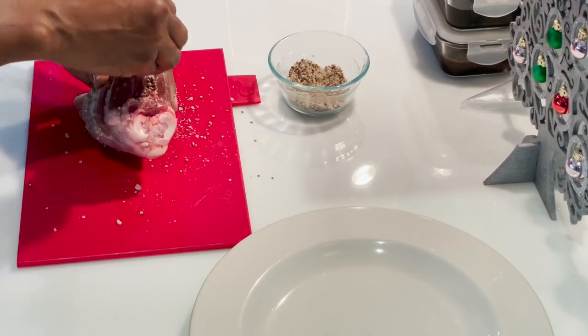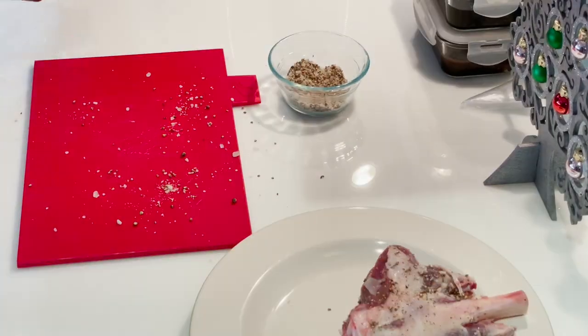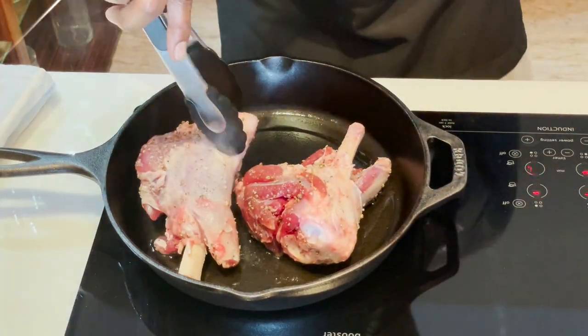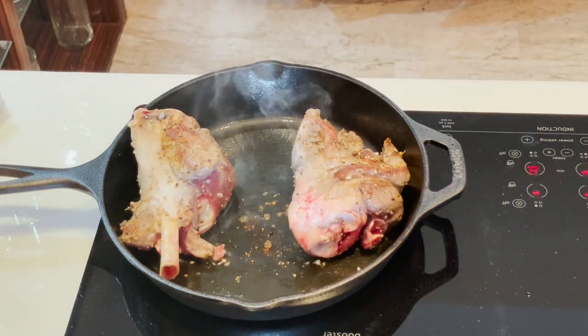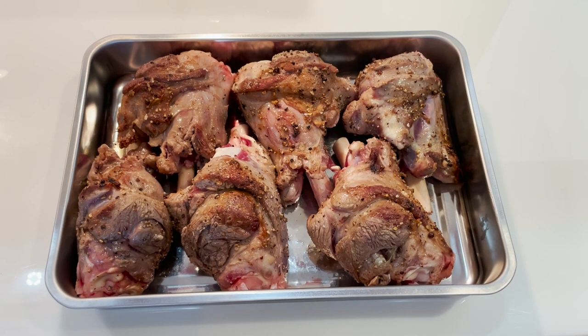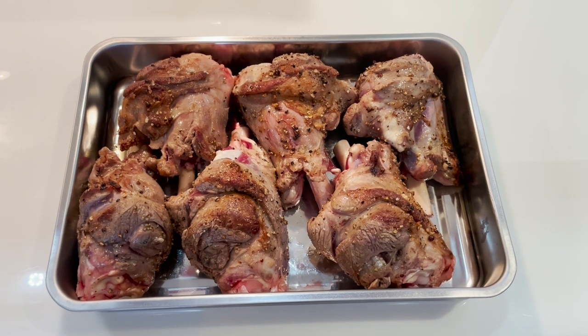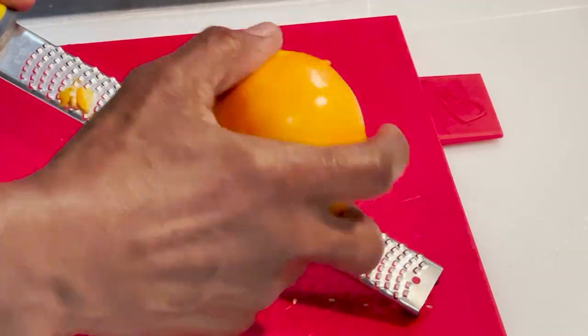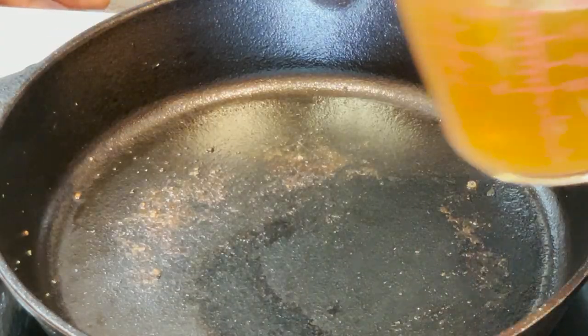Sear the lamb shanks in batches as you don't want to overcrowd the pan. Make sure you sear all sides of your lamb shanks for two to three minutes each side, or until brown, then place them in a large deep-sided roasting pan and set aside. Wipe out your frying pan and zest one orange to make our braising sauce.